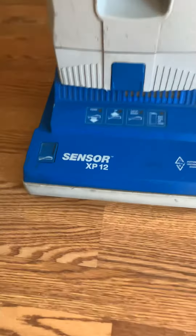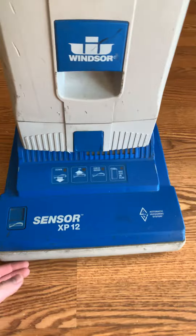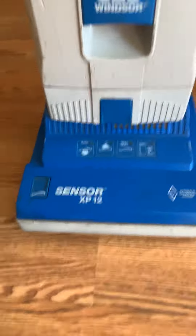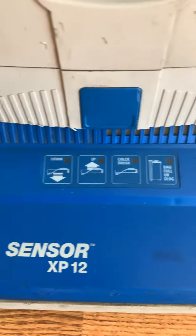Hey YouTube, I got another machine here to show you today. We got a Windsor Sensor XP 12. I picked this thing up on eBay for a little over 100 bucks, which is not too bad really. It's got a brush roll indicator light, a brush check light, and a full bag indicator.